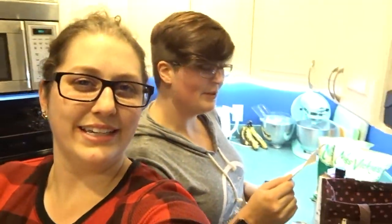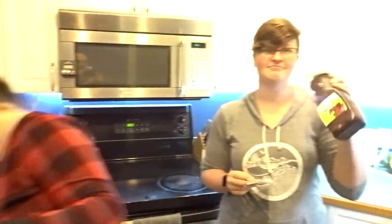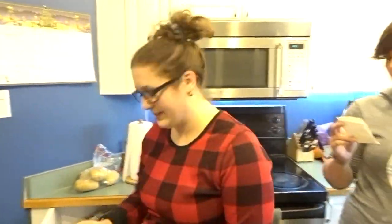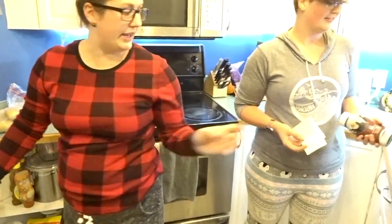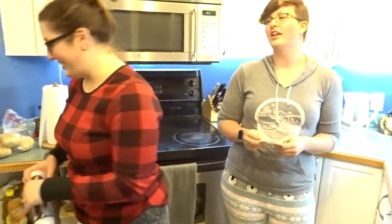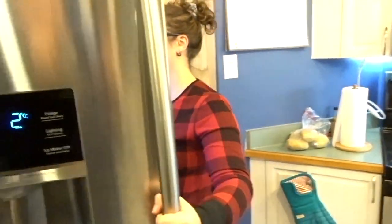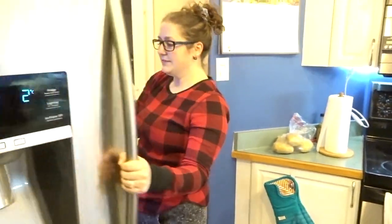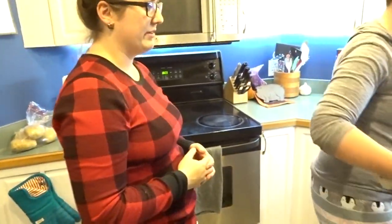Wait, we forgot the chocolate syrup and the eggs! The stuff that we didn't have to bring. The chocolate syrup - we've got that, and we also have more here. We only need a tablespoon so we don't need more. And we need three eggs. Farm fresh eggs. Well, they were, a couple weeks ago.